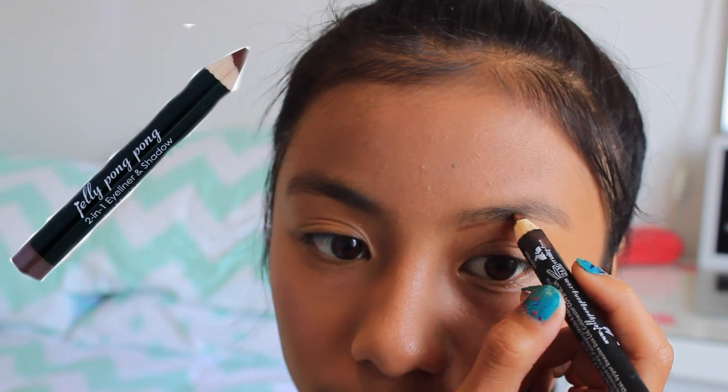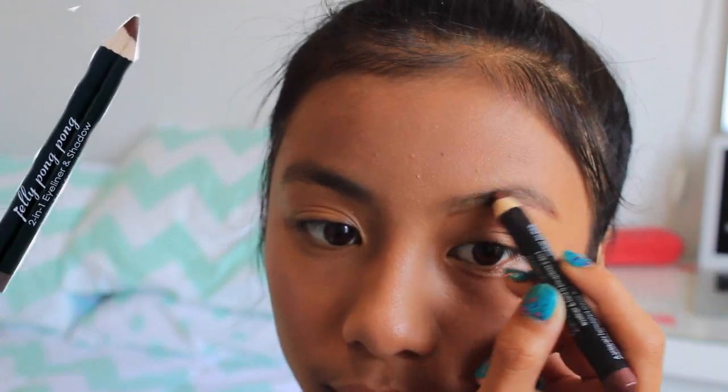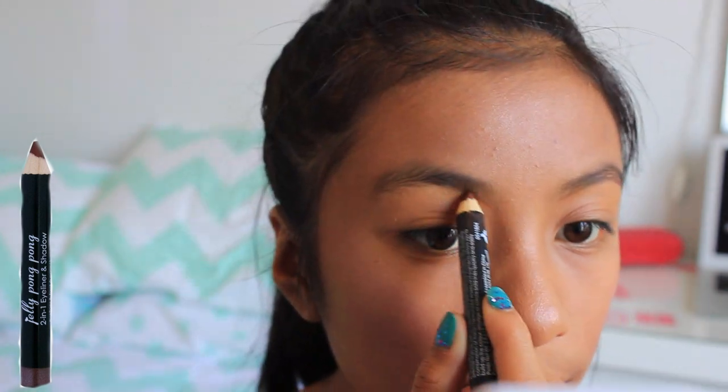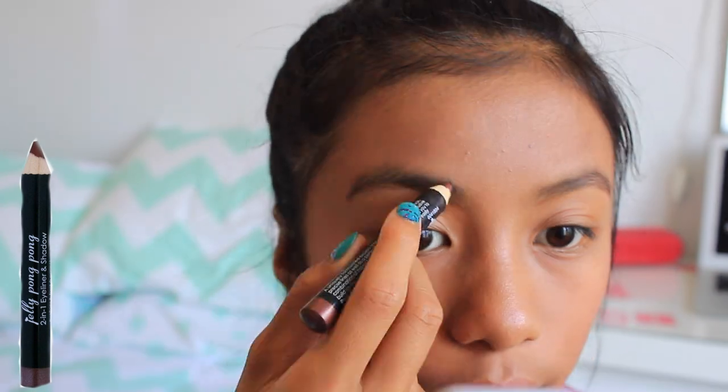We always need to make sure our eyebrows are on fleek. I'm using the Jelly Pong Pong Eyeliner and Eyeshadow, applying this on my eyebrows — filling them in and also outlining areas that need to be defined.